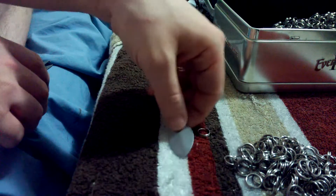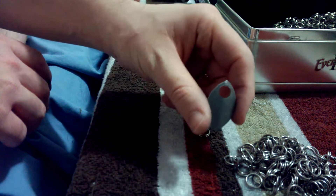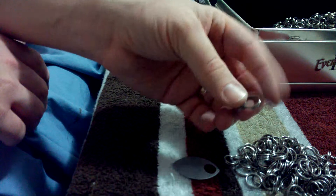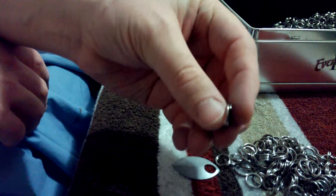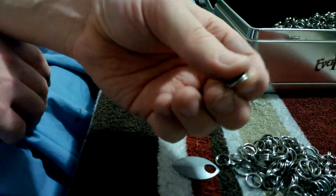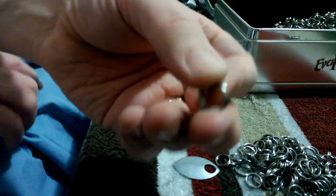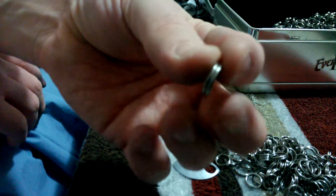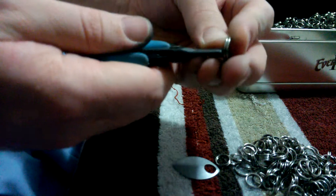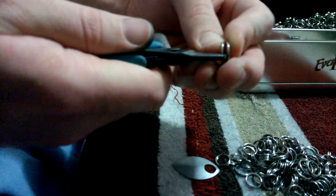You will need one scale and two split rings for every scale you have. A split ring is like a keyring. It is a little blurry but it is like a keyring. You could split it open with your split ring pliers.